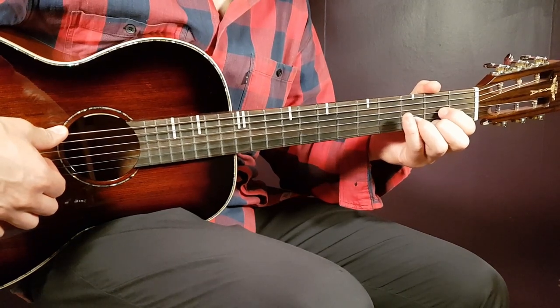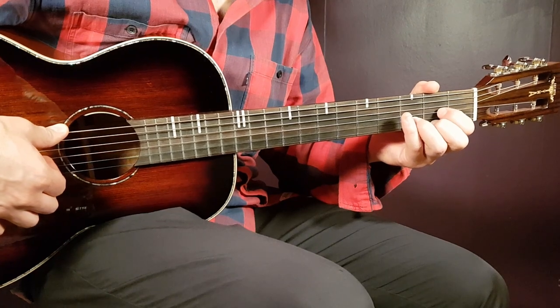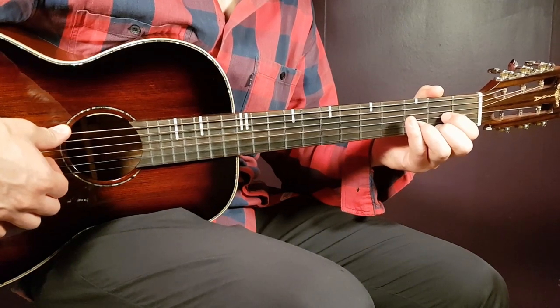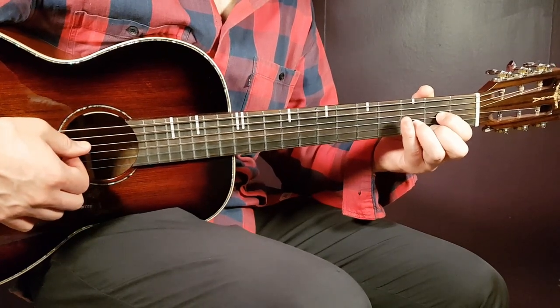If you love Post Malone, please feel free to subscribe to this channel and support me here. You'll probably be back, so click that subscribe button. Now we're ready to rock this one out — let's look at the chords.